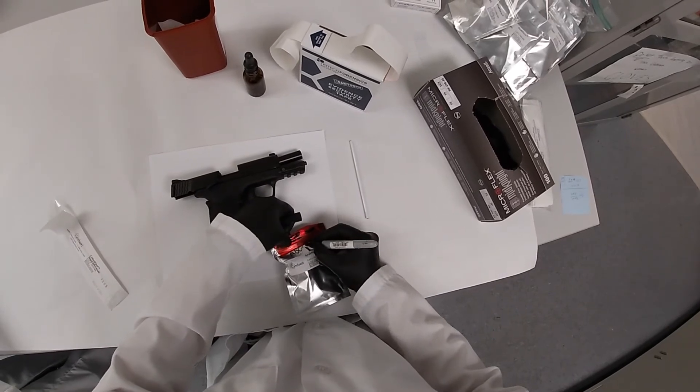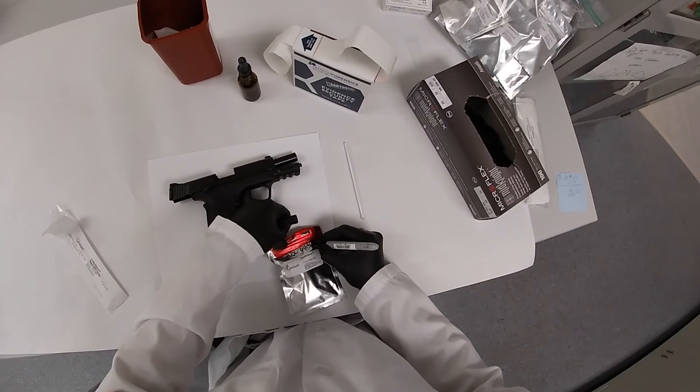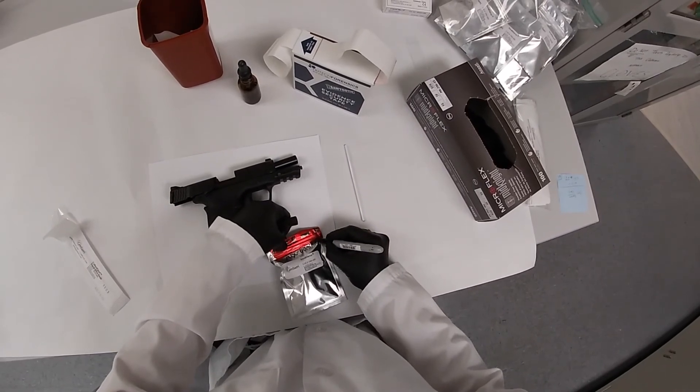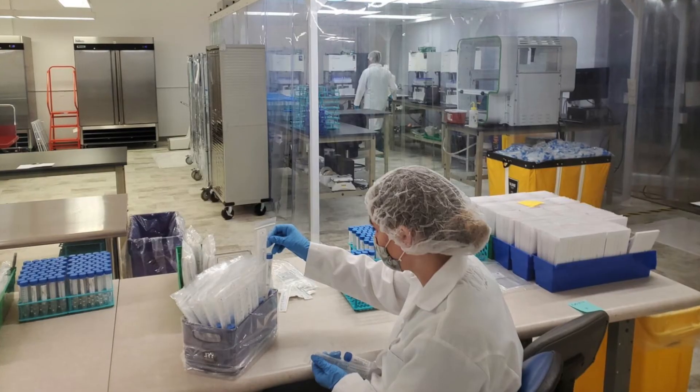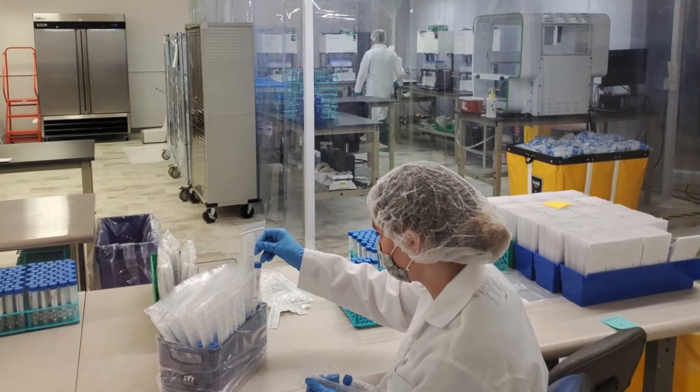Your sample is now ready for transport and downstream processing. At Gentury, we are committed to working with forensic scientists to simplify the collection and improve the quality and efficiency of downstream processing.